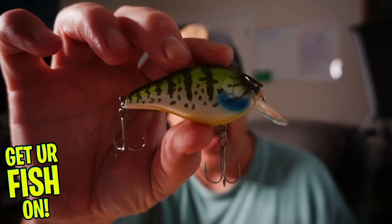Hey guys, welcome back to the channel, welcome back to the vlog. If you're new to the channel, I am Steve Chapman. Today you and I are going to take a closer look at the Spro Essential Hunter 65 SB.